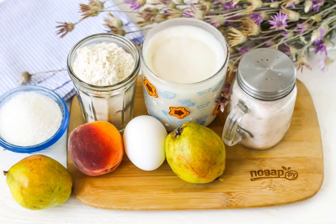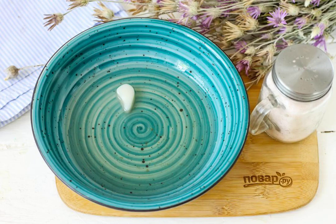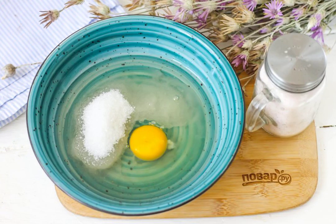Prepare the specified ingredients. Put the lard in a deep container and melt it in a water bath or in a microwave. Cool it slightly. Add three tablespoons of sugar, salt to the fat and beat in the chicken egg. Whisk everything thoroughly.